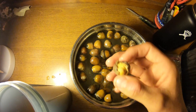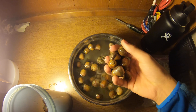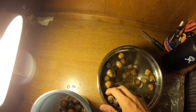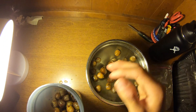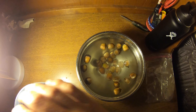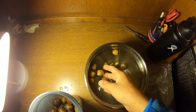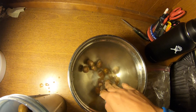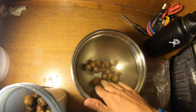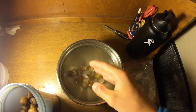Some acorns that float can still be good and germinate. Here's an example — this one floated but when I cracked it open it's actually green inside and looks perfectly healthy. That said, if you're planting for accuracy and only planting a few oaks, definitely only plant the ones that sink. If you're planting a large amount and spreading them in soil, it's not a big deal to spread all of them. Out of around a hundred acorns, it looks like we only got around 15 that sank — those are our healthy red oak acorns.